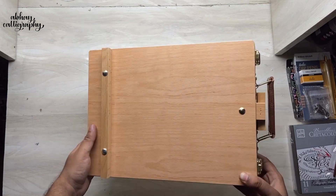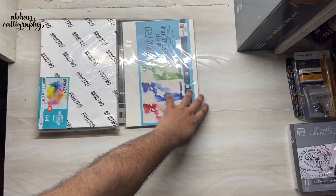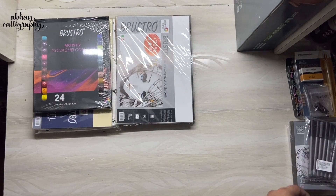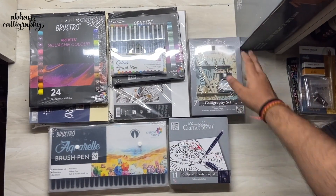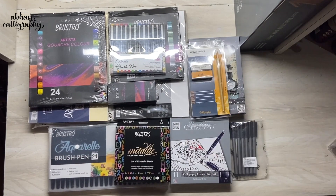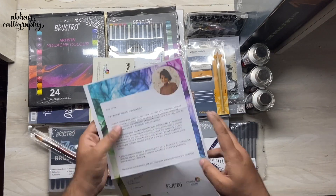That's it for this unboxing video. Thanks again to Creative Hand Art for sending all the supplies. Let me know which product you want to see a separate video on first. Follow me on Instagram to see what I create with these, and for a daily dose of calligraphy. If you liked the video, please give it a thumbs up and subscribe to my channel. Thank you for watching — I'll see you in the next one, peace out, take care!